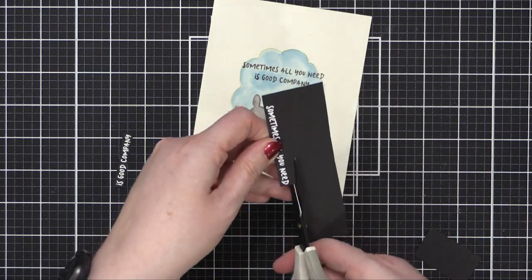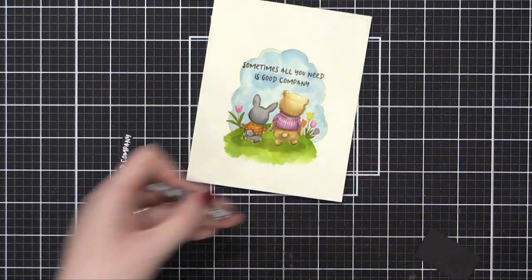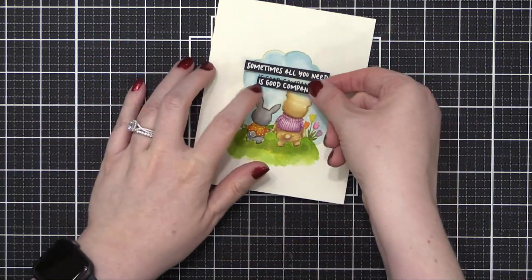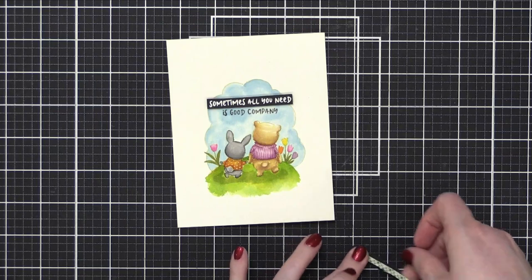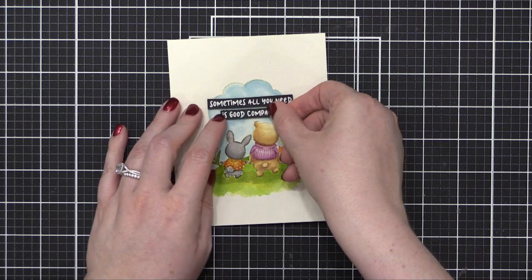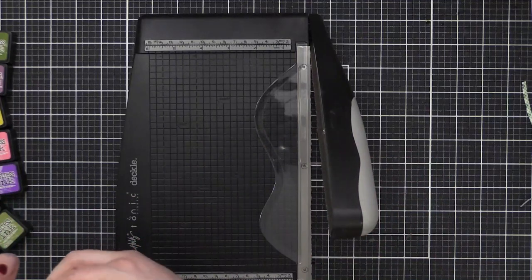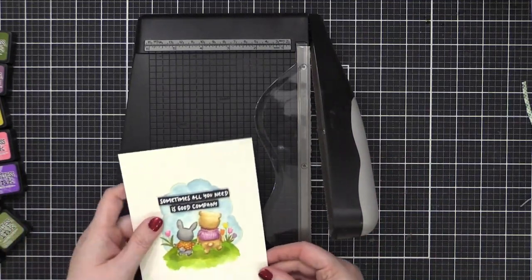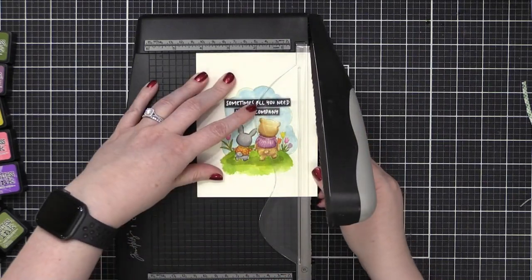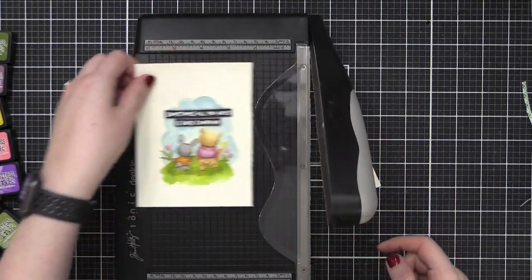I initially stamped my greeting right over the top, but I decided I didn't like how it looked — it needed to be more defined. So I stamped my greeting on some black card stock, embossed it with white embossing powder, and then popped those greeting strips up on some foam tape using really thin strips. Now I'm going to cut this down to a slightly smaller area using the Deckle Paper Trimmer from Tim Holtz and Tonic. This was the first time I'd used it and I kind of fell in love with it.